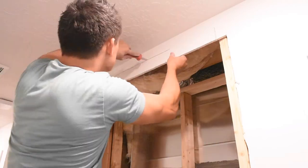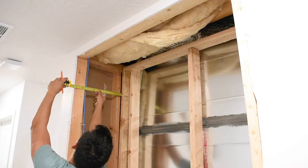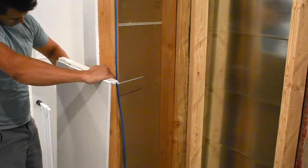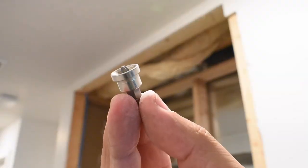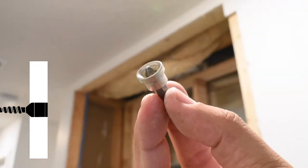I trimmed up the sheet rock a little bit more to go to the stud on the very top, and I realized that I needed one more stud, so I added that. Next, I measured the depth and the width of the sheet rock that I needed for the ceiling first, cut that to size. Make sure when you're fastening sheet rock that you get this bit — it'll make sure that the sheet rock screw goes into the sheet rock far enough so you can mud, but it doesn't go too far that you go all the way through.